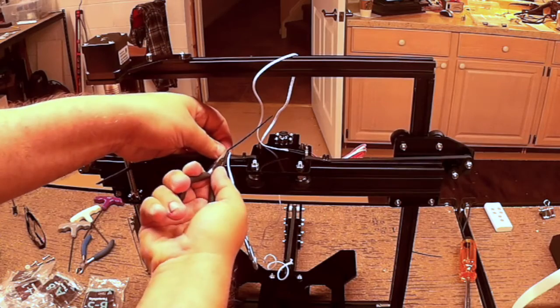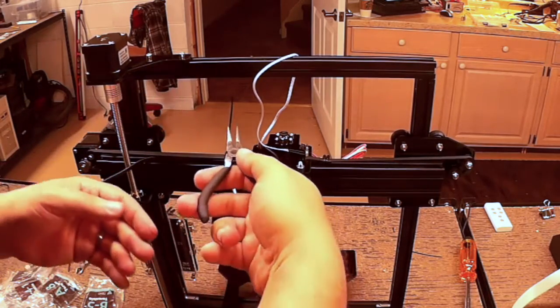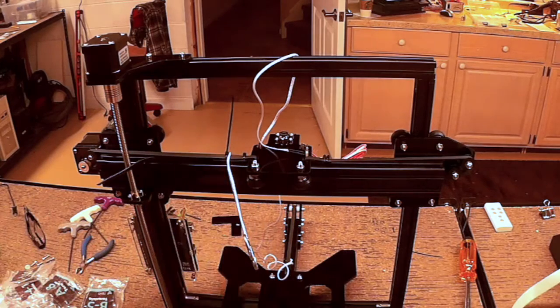Usually what I do is I put this on here and twist it up a little bit — I put it on the zip strip and twist it up a little bit, and it usually pulls it about one more click through. Then I'm going to pop this off.